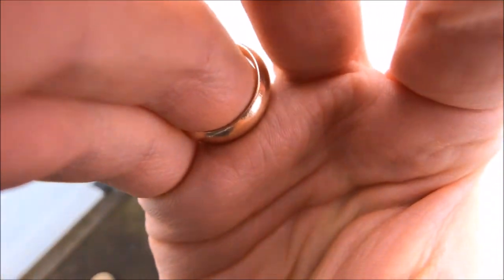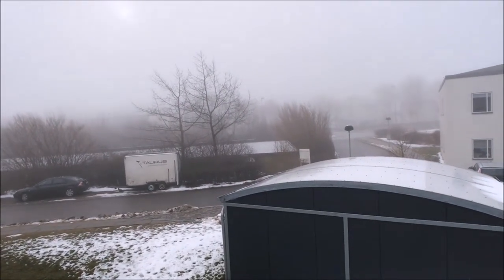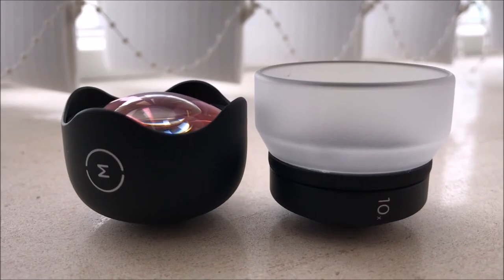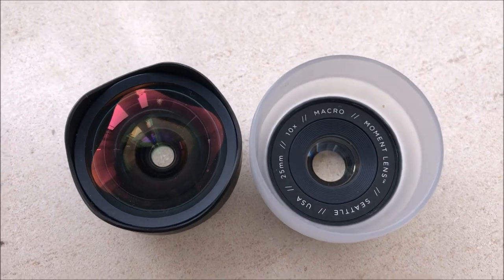Screw it on and there it is — you get a much wider view. Here it is without the wide-angle lens, and here it is with the wide-angle lens attached. These two beautiful lenses — I'm really excited to see what I can do with them. Thanks!